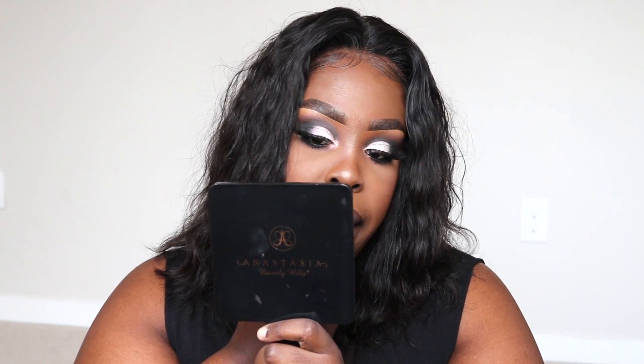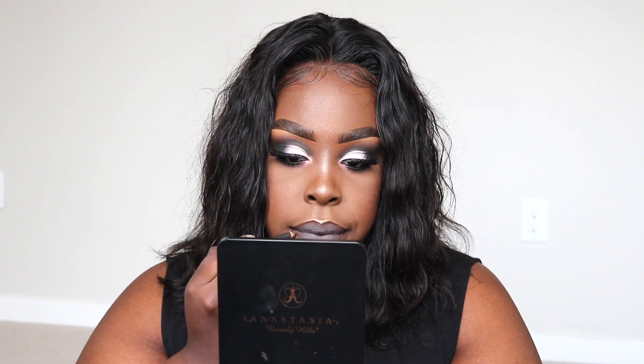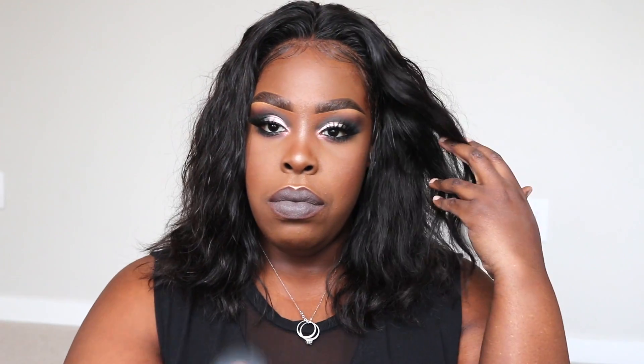I'm lining my lips with MAC Chestnut lip liner — I like a crisp lip. I'm using this Anastasia color called Griffin, which is one of her new matte lipsticks, and I thought it went perfect with the look. Then I'm going to spritz my face with Fix Plus. Thank you guys so much for watching — I had so much fun creating this look! Don't forget to give this video a big thumbs up, and I'll see you guys in my next one. I love you guys so much — bye!